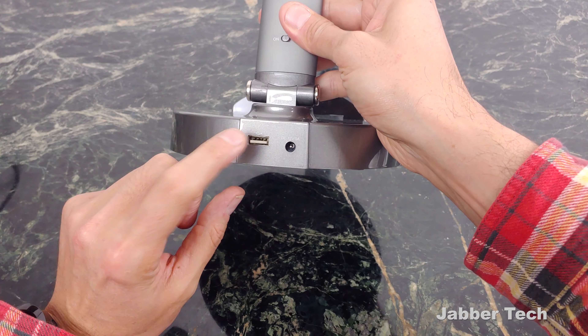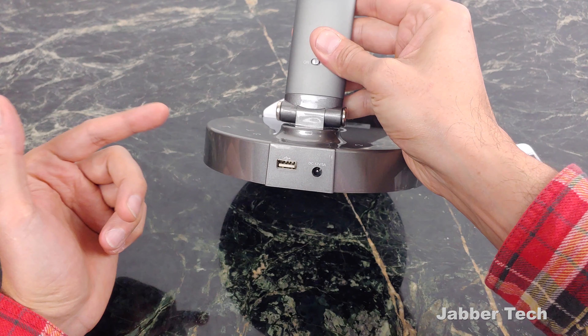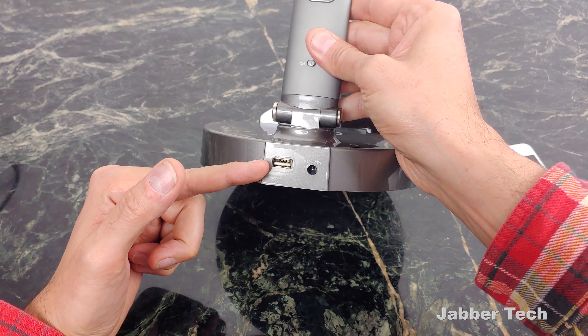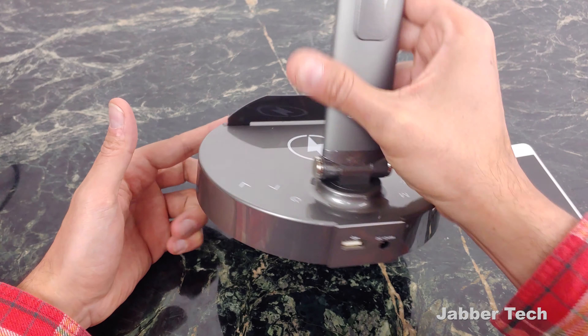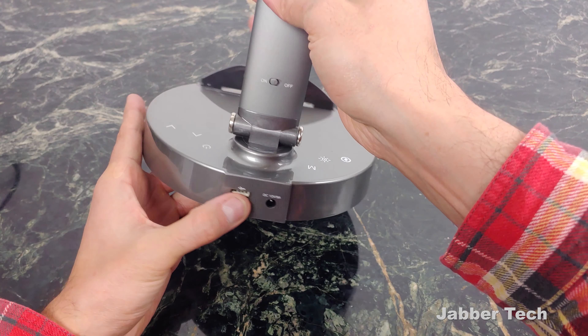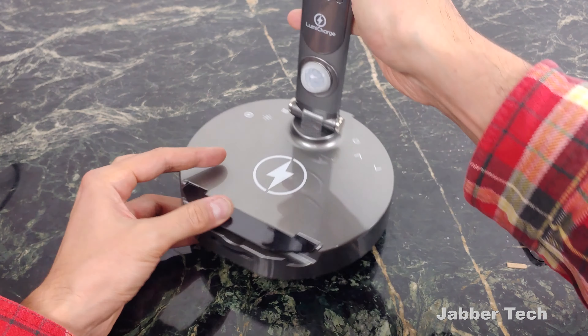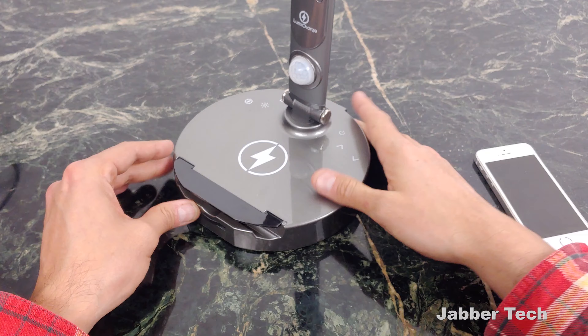On the back of the LumiCharge, you also have a USB port, so if you want to plug something else in — say you have an accessory like earphones that you want to connect — just go ahead and connect a small cable to it, route it to the front, and you can charge just about any device you want: with a cable, wirelessly, or via this dock. It really is a very useful lamp, whether it's on your desk or next to your bed.